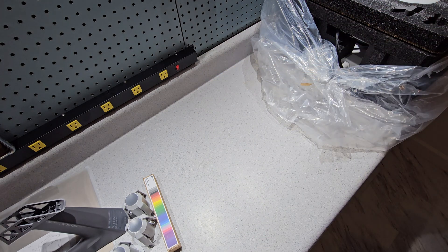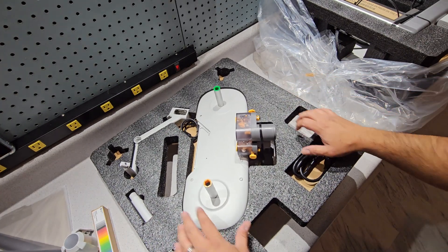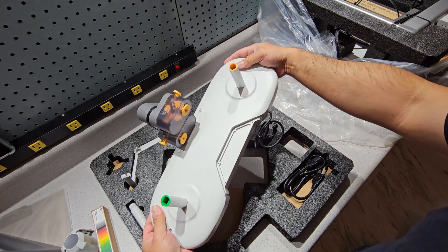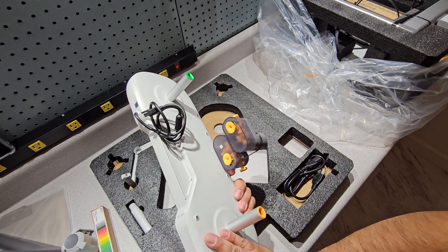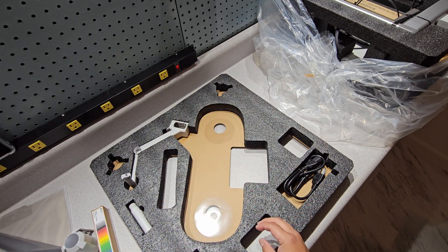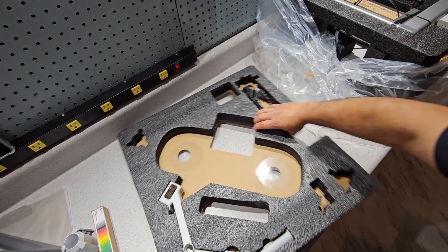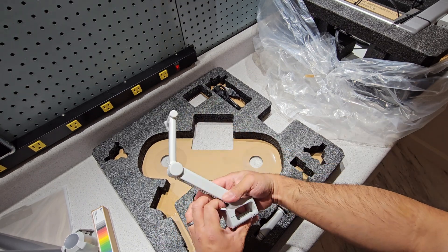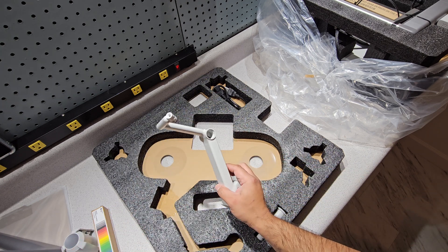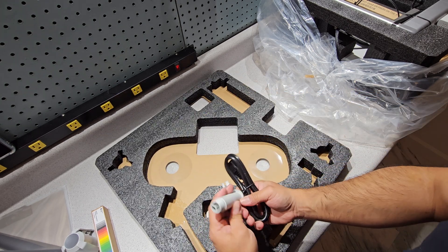The AMS kit. And the poop slinger. This part is for the solo, for the single spool I believe.